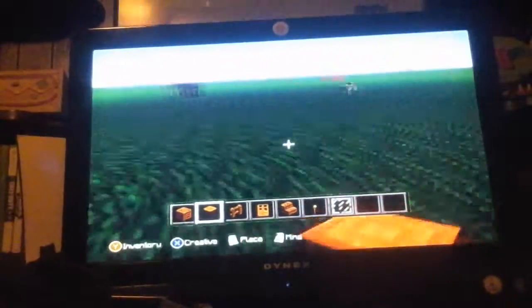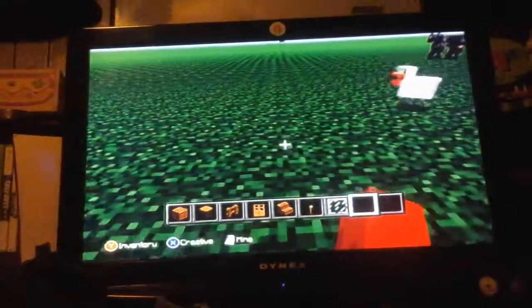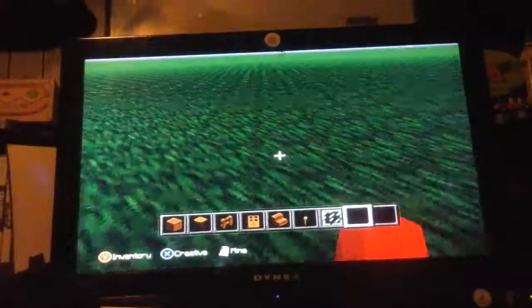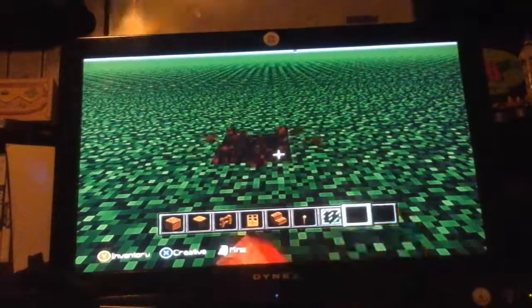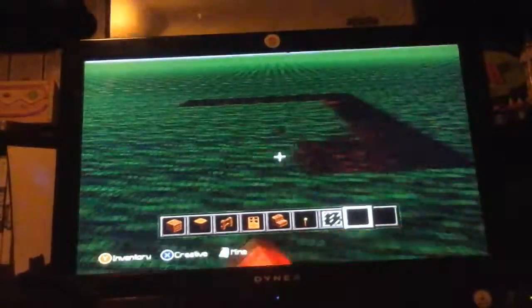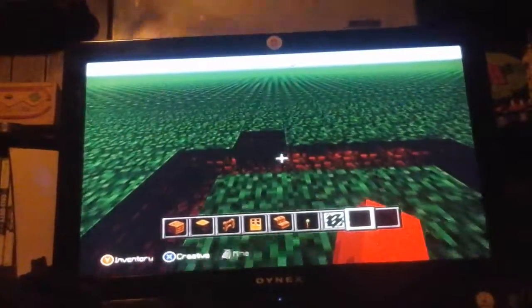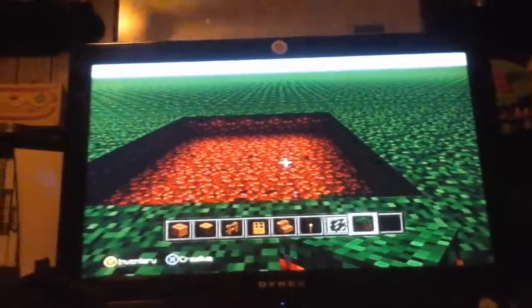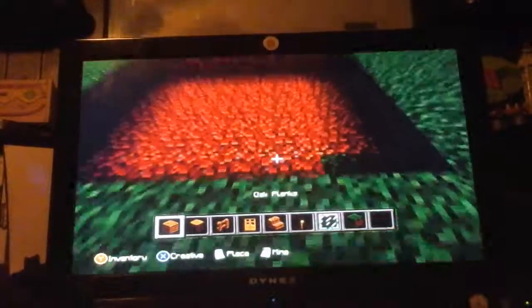Okay, we're going to build it right here. We're going to do a five by five ground — one, two, three, four, five, one, two, three, four — and then you just connect them all. Then we're going to get all wood and fill it in.